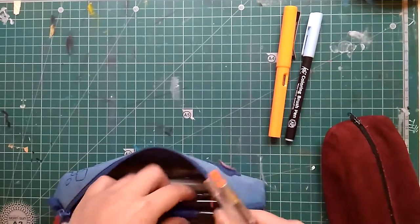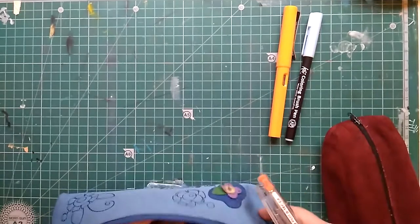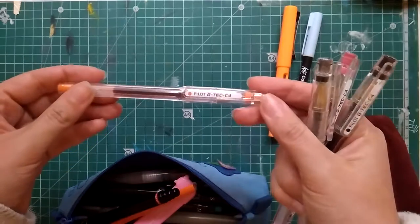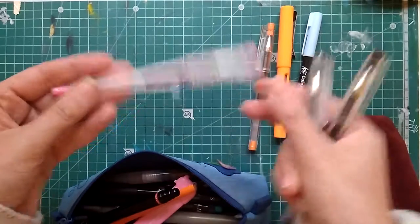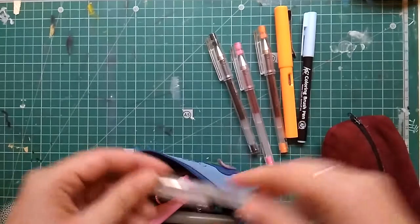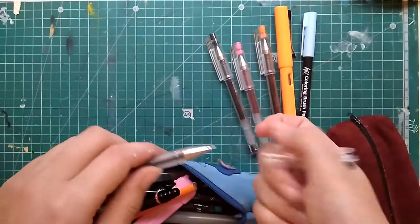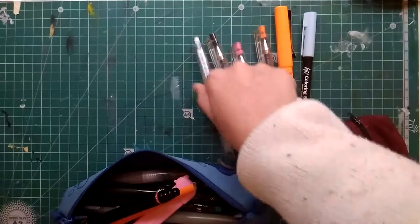I am a huge fan of Pilot G-Tech pens, so I carry quite a few of them. I keep a G-Tech C4 in orange, another one in pink, another one in black, and I also carry a G-Tech C4 0.25 in black. This is the thinnest pen I own — I think it is even thinner than the thinnest pen that Micron produces, or something very close to that.